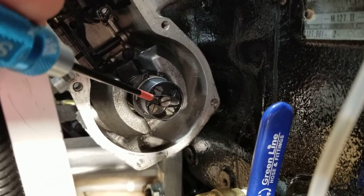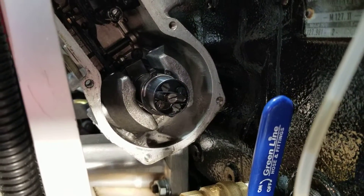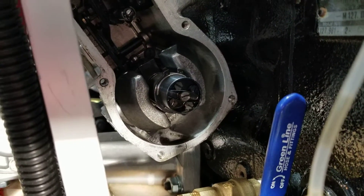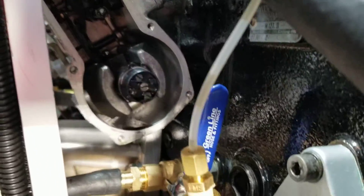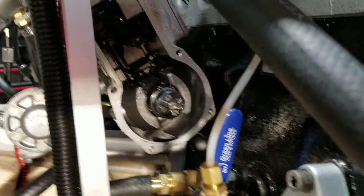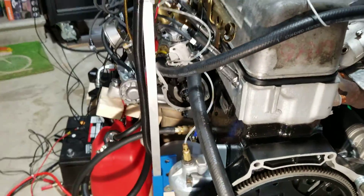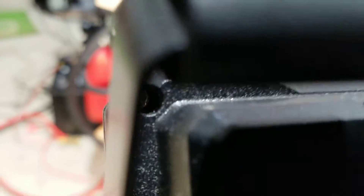I've seen that on my other M130 engine - I've seen that completely out, so there was no adjustment anyway. Everything looks good because I've redone that whole pump a few months back, so everything is good. But there was one thing that bothered me a bit and I want to talk about it today.